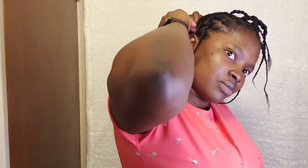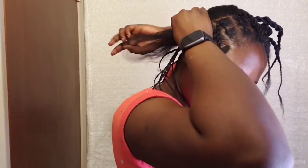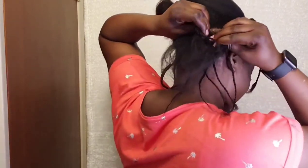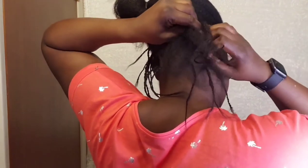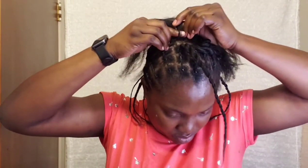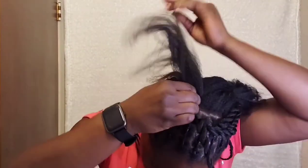For the middle, I'm going to do individual cornrows and I'll try to connect the strands from the front to the cornrow to get a seamless connection. So once you part your cornrow and start the cornrow, you bring in the strand in front and continue your cornrow.